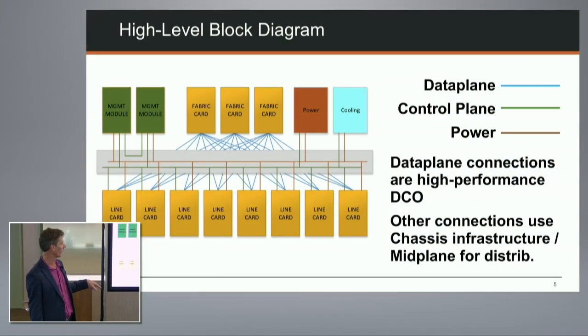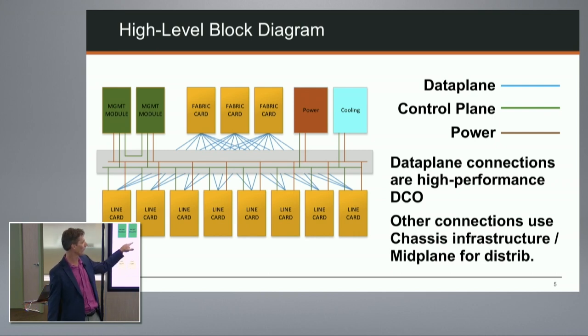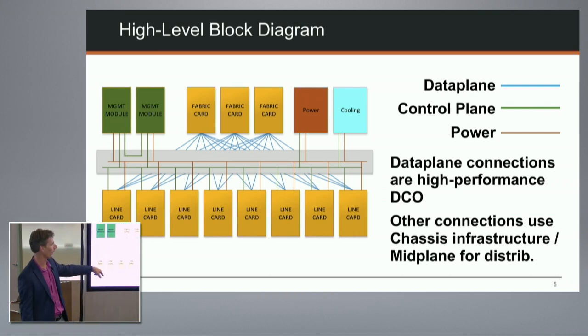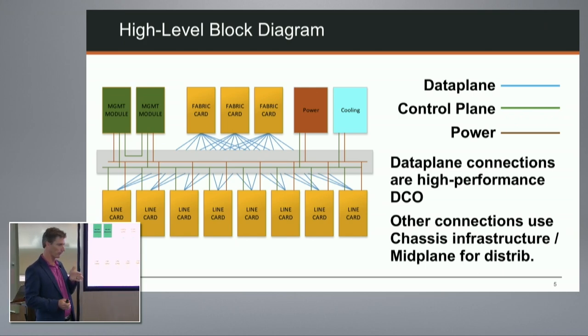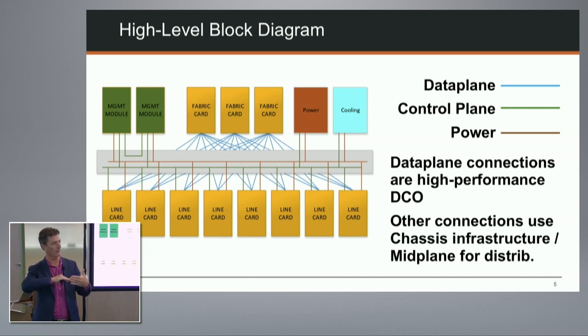Looking at the high-level block diagram: the eight line cards and three fabric cards are all fully interconnected in a Clos fabric. These use direct-connect orthogonal connectors - signals go directly from line card to fabric card without passing through a mid-plane connector. This direct connection is how we've gotten from 10-15 gigabit backplanes to 25 gigabit, and in the future 50 gigabit. That was a necessary architectural choice.